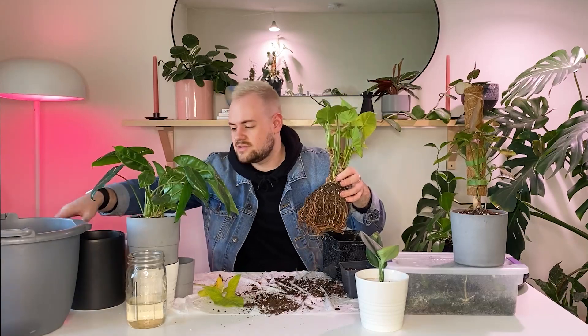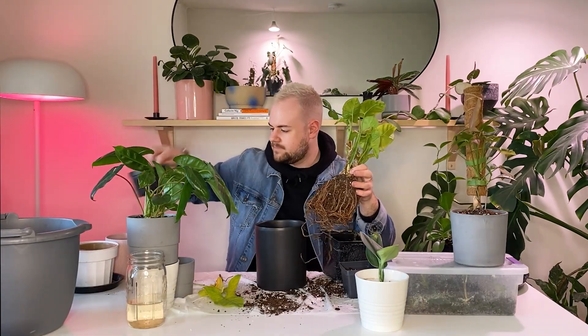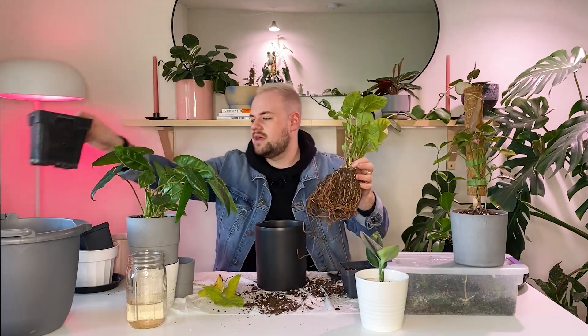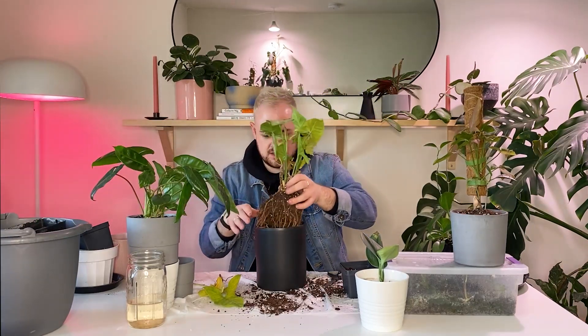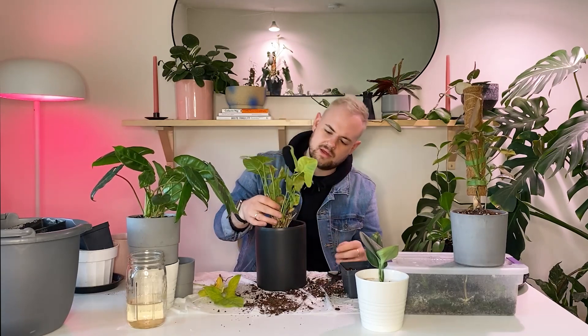I think since these roots are so big, I'm gonna pot it into this really big cylinder here — it will fit pretty well, I think. Yeah, that'll work. I know it looks dumb, but the leaves will grow in the summer and everything.